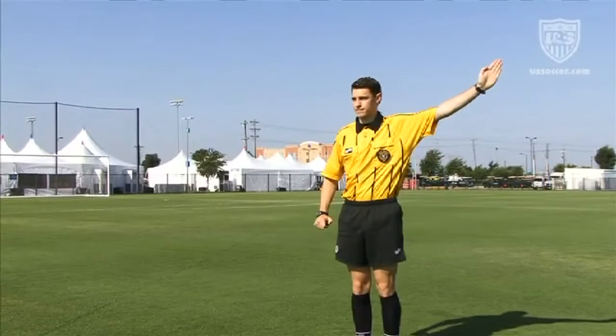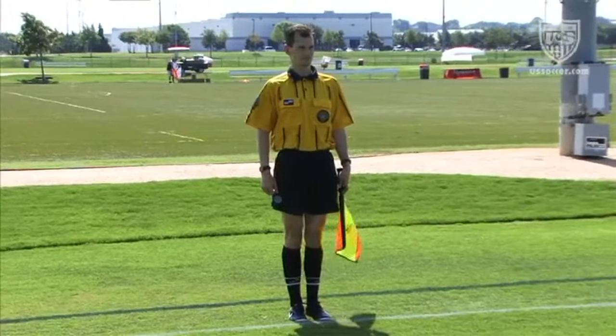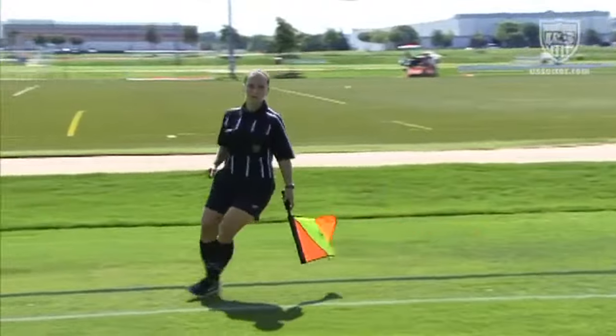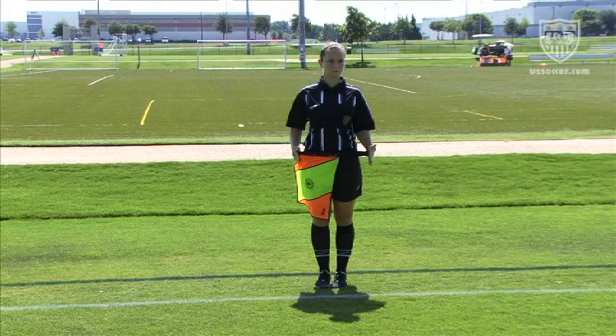Occasionally, the referee may stop play for a foul, but then make obvious eye contact with the assistant referee to get his or her opinion on whether the foul occurred inside or outside of the penalty area. If the foul happened outside the penalty area, the assistant referee simply stands still and deliberately holds the flag straight down to the left side. If the foul occurred inside the penalty area, the assistant referee advises a penalty kick restart by suspending the flag between both hands below the waist.